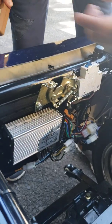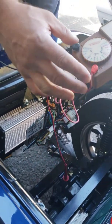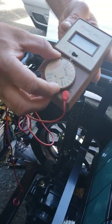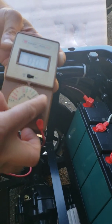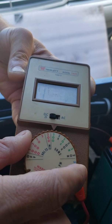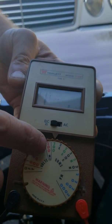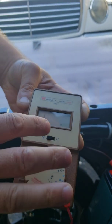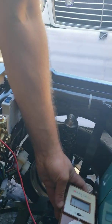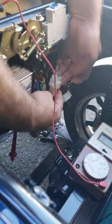Here is how to test it — you will need a multimeter. Set it to 200 ohms or 2,000 ohms; it doesn't matter. If you have a newer multimeter with auto range, it will set automatically. Just put it on ohms.